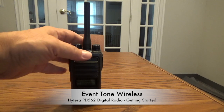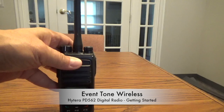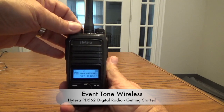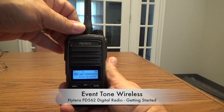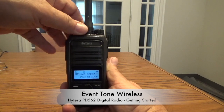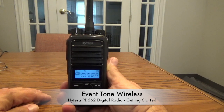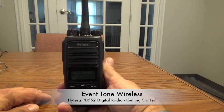You'll also notice that the radio has a screen, and the screen allows you to label each channel. These actually came back from an event we just did with an organization called Share Our Strength, and they decided to label the channels accordingly. You don't have to do this — we can just give you the radios with channel one, channel two, channel three. But if you have a large event with many radios going out in many different departments, like operations, staging, catering, security, things like that, and you want them labeled, you can do that. Just let your representative from Eventone know.